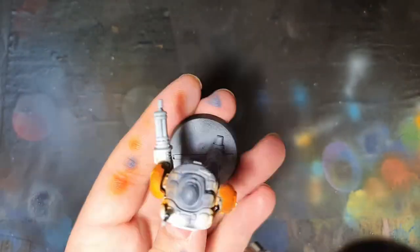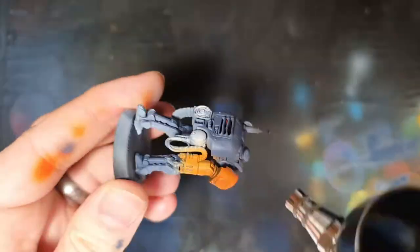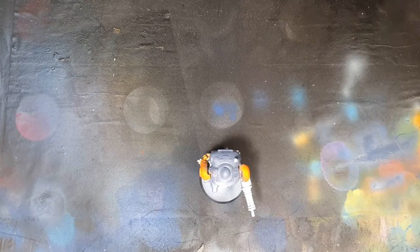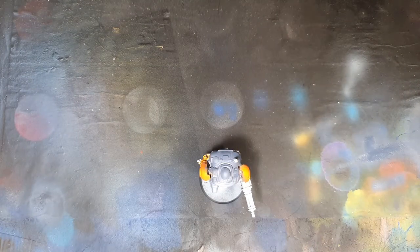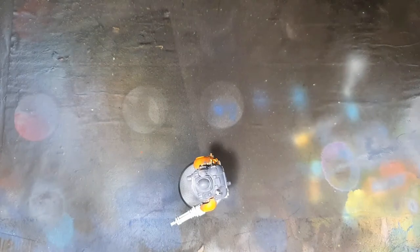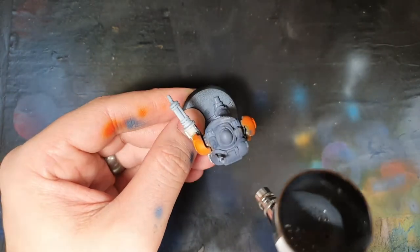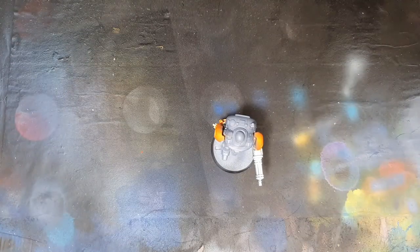For the bulk of the armour I'm just going to use Somber Grey by Vallejo, spraying this on quite generously. Then I'm slowly adding a bit more white to the Somber Grey just to make a highlight using the same grey but with a bit of white in that mix. I continue to do this a couple of times until I'm happy with the result.